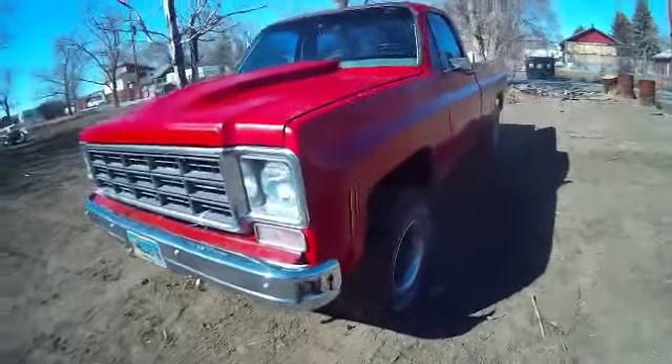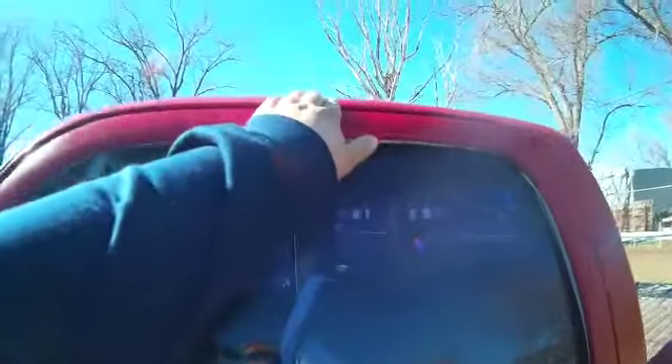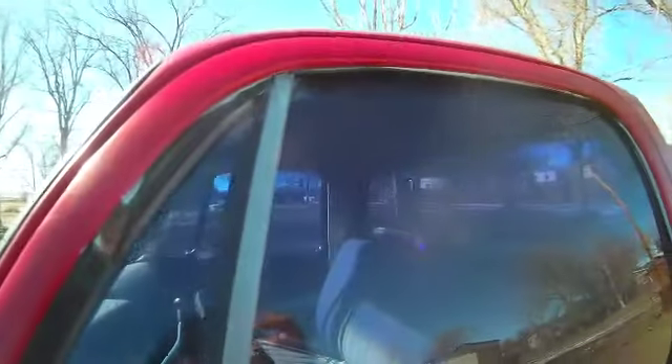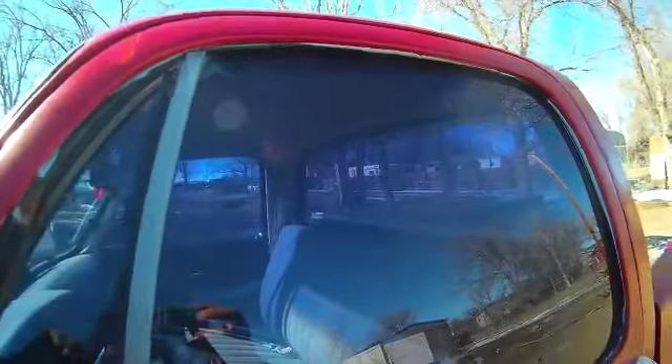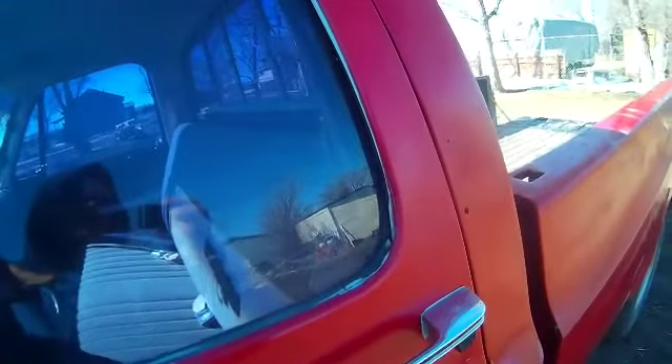Welcome to today's video. Today what we will be doing is putting drip rails on the Silverado. For those that are just watching this and are new to the channel, this is a 1979 K1500 Silverado and I bought it without the drip rails on it. It was primered when I bought it and today we're going to put them on.